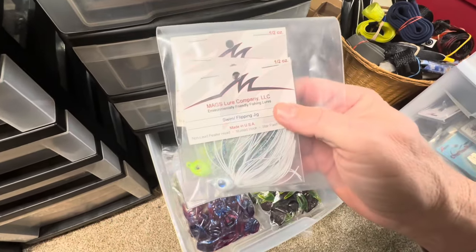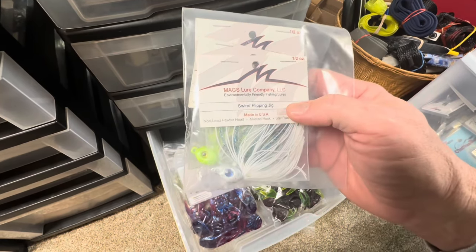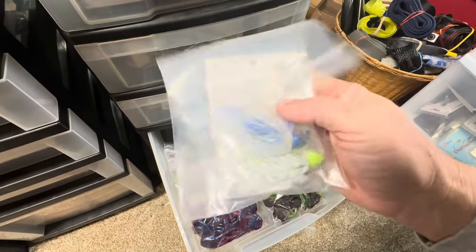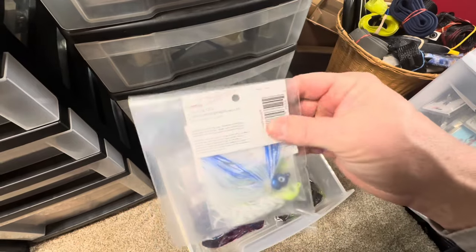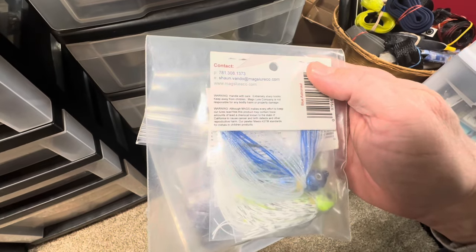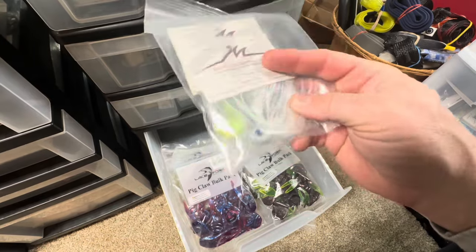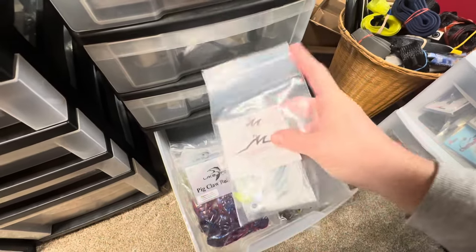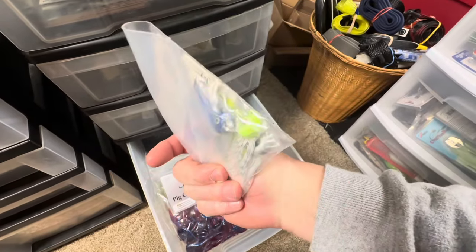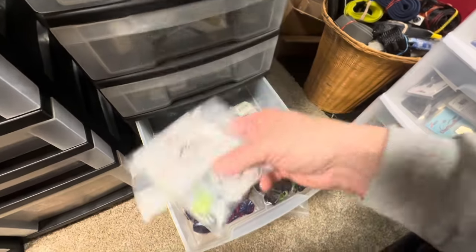I think I'm trying to remember — Mag's Lure Company. Swim jig, flipping jig, non-lead pewter. I think I bought these years ago up at the Cabela's in Maine where they didn't have lead, so they had these pewter jigs — kind of cool looking. I've really never thrown them much; that was when I still lived in New Jersey so it didn't really matter. But there you go — non-lead pewter jig heads.